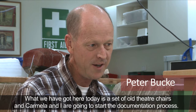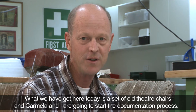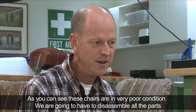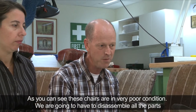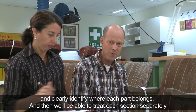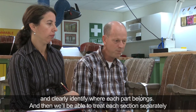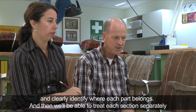What we've got here today is a set of old theatre chairs and Carmella and I are going to start the documentation process. As you can see, these chairs are in very poor condition. We're going to have to disassemble all the parts and clearly identify where each part belongs and then we'll be able to treat each section separately.